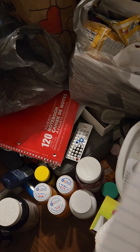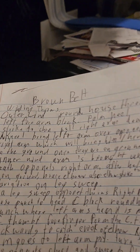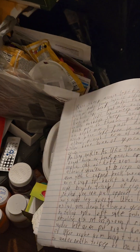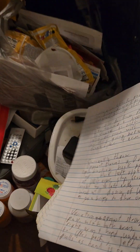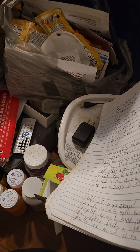So here's the brown belt syllabus I got this year. Last year it was blank, but I still went over it — I just didn't write it out fully until now.